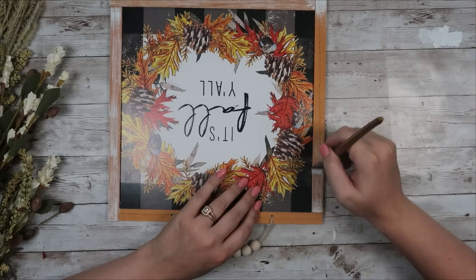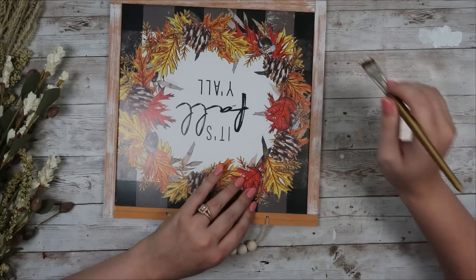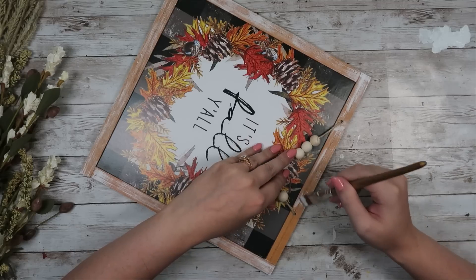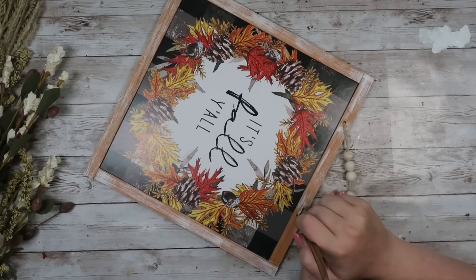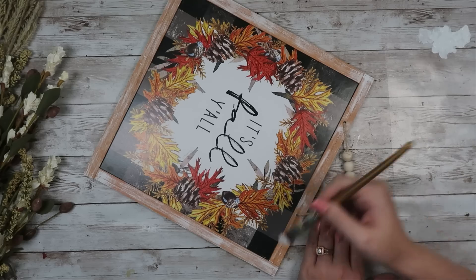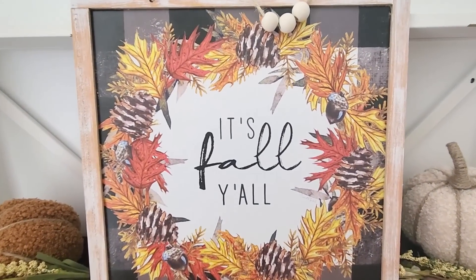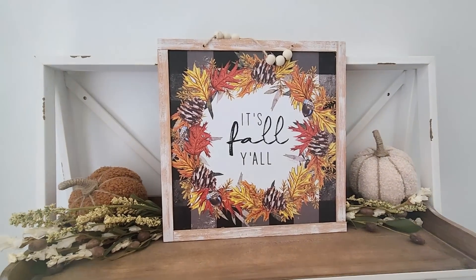The staples did pop through just a little bit on my frame, so I took some white chalk paint and did a dry brushing method over the frame to make it look a little more weathered and distressed — I think it still turned out really adorable. This is how my DIY turned out, I love it. I was also thinking about adding some wood leaves or wood pumpkins for more of a 3D effect. Here's the finished piece — it only costs $2.50 to make.